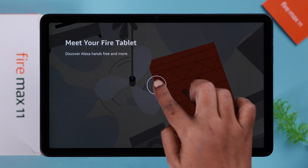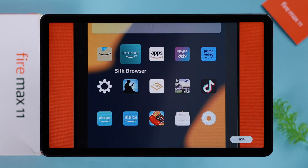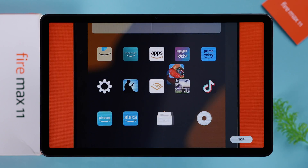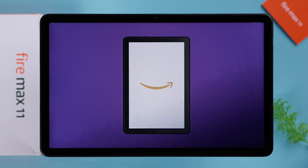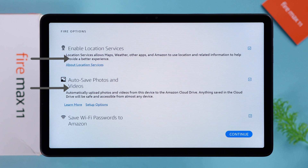You can watch this demo by Amazon — I'm just going to skip it. Select if you want to enable location service, auto-save photos and videos to Amazon Cloud, or save your Wi-Fi password by selecting that option.